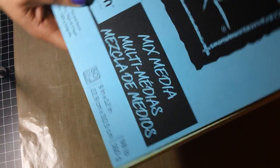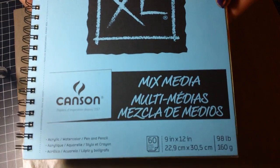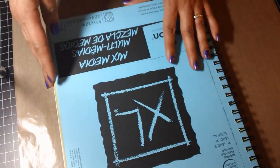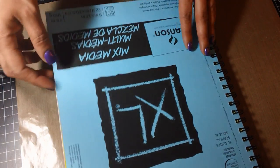This is the art journal I'm using and it's from Canton. I got it from Michaels and I used a 40% off coupon. I believe it was maybe seven or eight bucks, but it's a multimedia or mixed media paper and it's great so far.